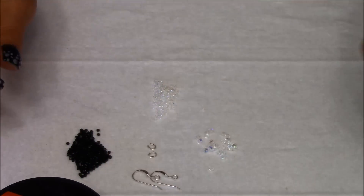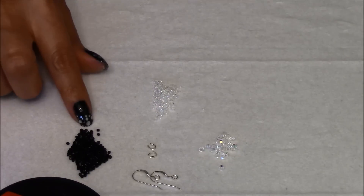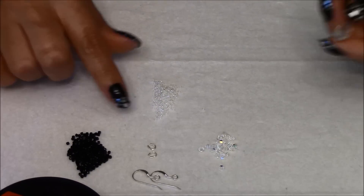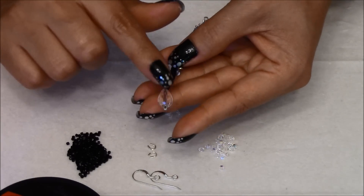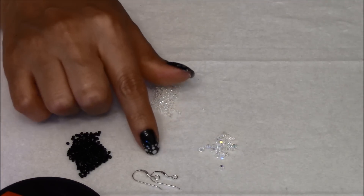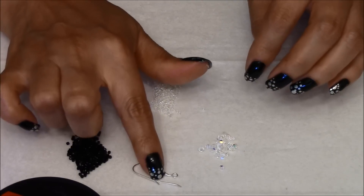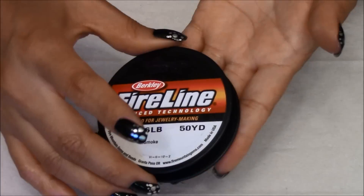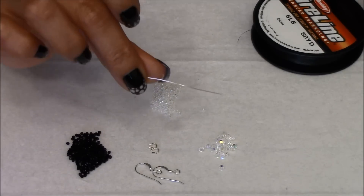The list of materials we will need is 24 3mm Bicones, Delicas 11-0, Seed Beads 15-0, two Teardrops (12x8mm), two Sterling Silver Wire Guardians, and two Sterling Silver Earring Hooks. We're going to be using FireLine 6-pound and a needle size 12.